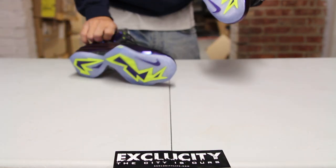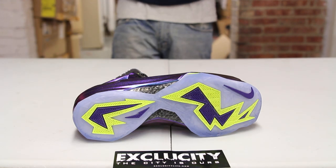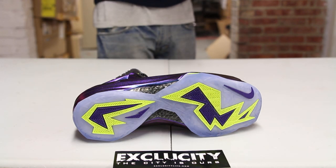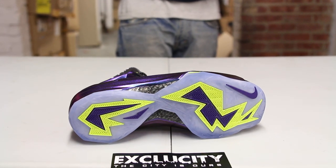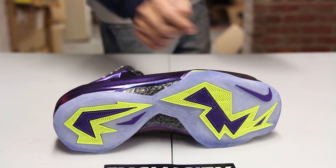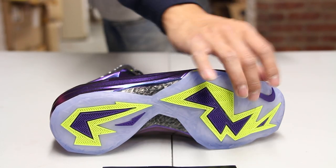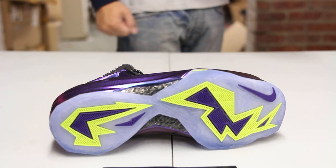Let's start by reviewing the bottom of the Chuck Posit. You got your IC sole pretty much on the outsides of those traction patterns, and on those traction patterns you got a little bit of Volt as well as Cave Purple, as well as on the Nike swoosh right there on the toe.